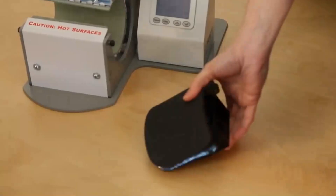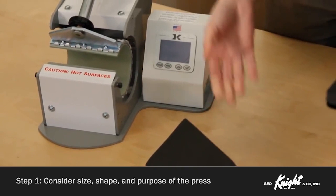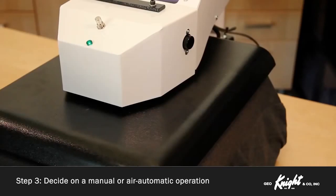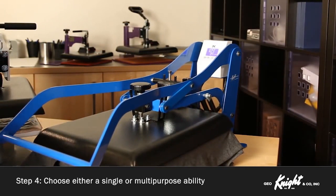To sum it up, deciding which press is right for you first starts with the size or special purpose shape needed. Second, choose a swing-away or clamshell operational style. Third, determine if a manual or air-automatic operation is best for your working environment. Finally, choose if you need a single or multi-purpose ability. Understanding these choices will help you fine-tune your decision and get you on track for an excellent long-term heat press solution for your business.